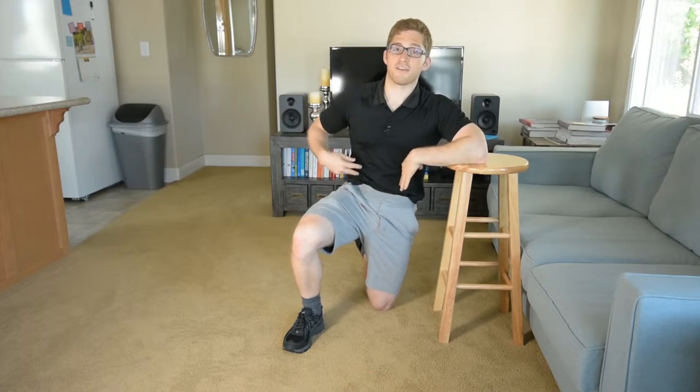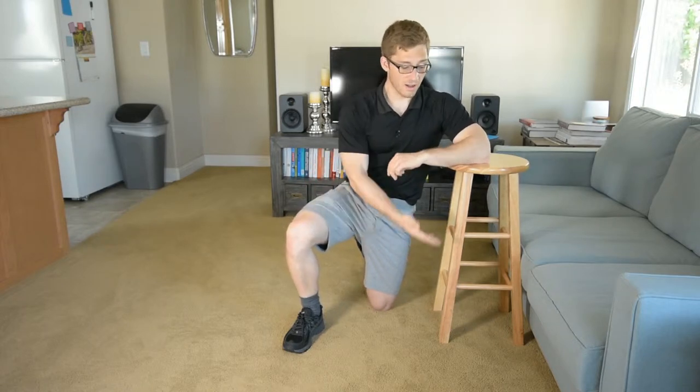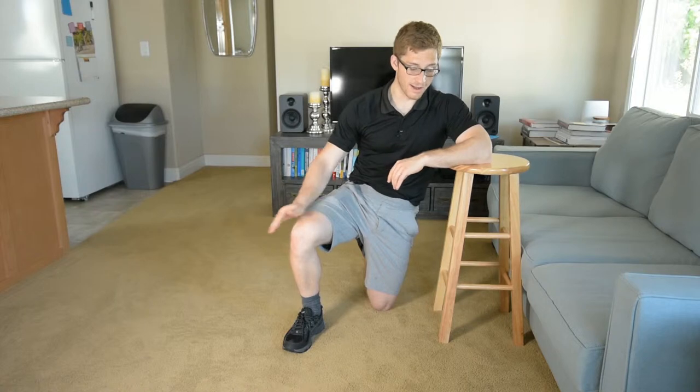We've gotten our wrists more accustomed to accepting load on them. We've gotten our shoulder mobility there. We've got nice, secure abs that know when to work and when to turn on. Last progression we did, we elevated — we were doing a pike and then we elevated the feet slightly. Now we're going to really elevate the feet.